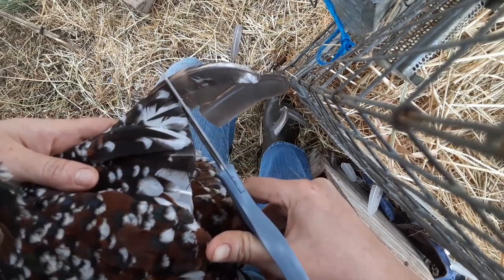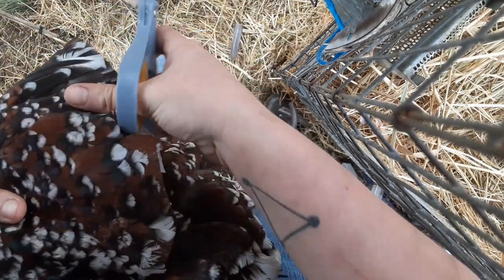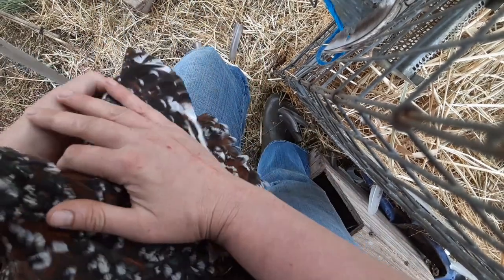Now you can do just one side if you want to, and this will make it difficult for the chicken to aim when she goes to fly over your fence. She'll end up flying in kind of a moon shape rather than straight because only one wing will have its primary feathers. If you live more rurally or if there happen to be more predators in your area, maybe you want to keep them inside the pasture but also keep enough flight wing on them so that they can avoid predation a little better. You don't have to do both sides.